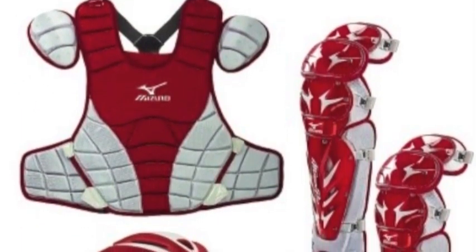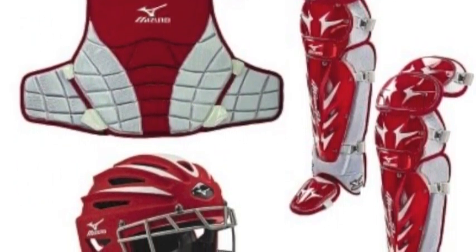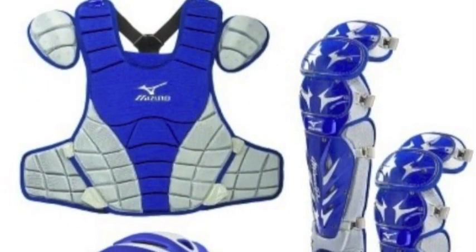The chest protector is built with low-rebound technology that deadens the impact of foul balls and wild pitches for better control and protection, and lined with dry-light technology to keep you cool.